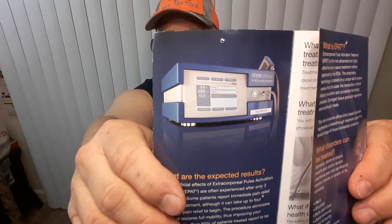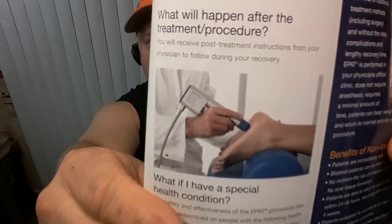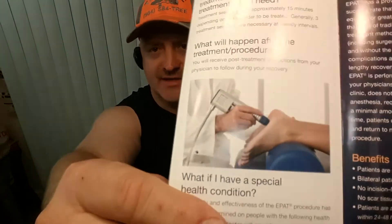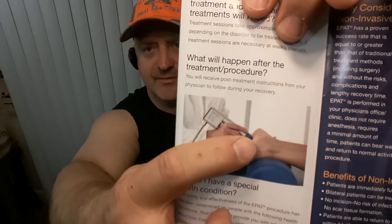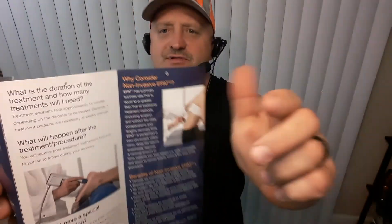They basically take a tool — I'll show you — this is what the instrument kind of looks like, what they plug it into. And this is the actual applicator that they hold in their hand — that's the little applicator that touches your skin. There's another picture of it right here.